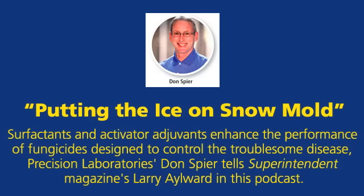Typically, the type of adjuvant they would use is what would be commonly known as a sticker. Relative to soil surfactants, most golf course superintendents do not think about using soil surfactants in their snowmold control programs.